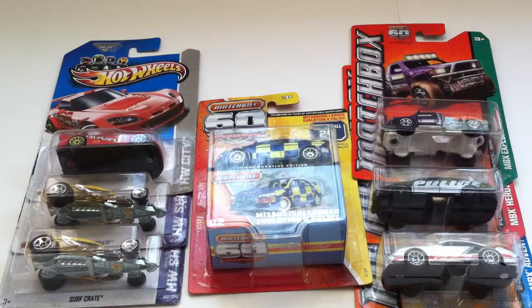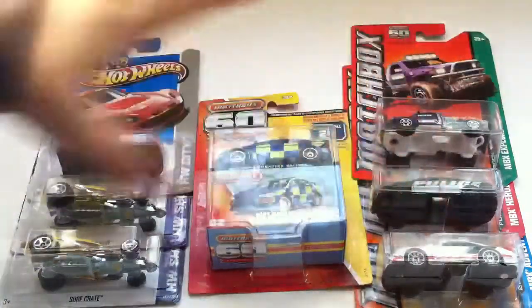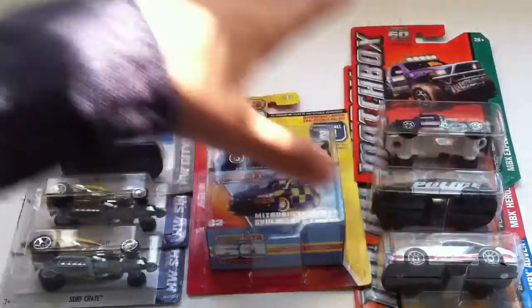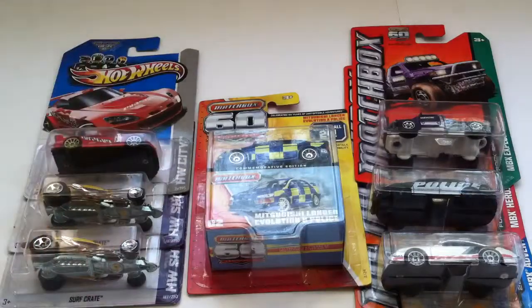I do have some more videos of this review space coming soon. I was at Walmart — they had their deals for Matchbox stuff, so I picked up some of this. I got another commemorative edition, three regular Matchbox singles, and three Hot Wheels.